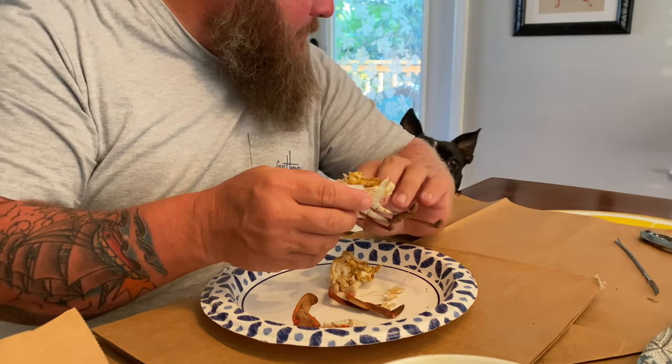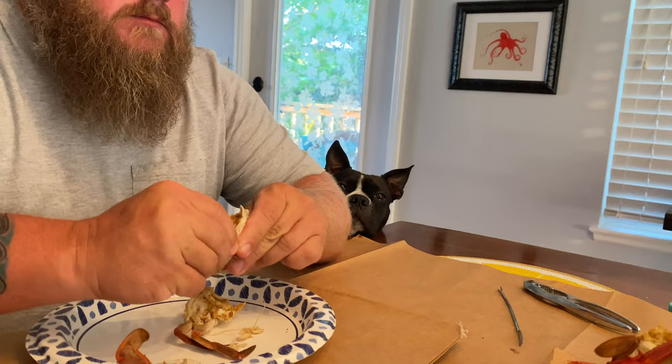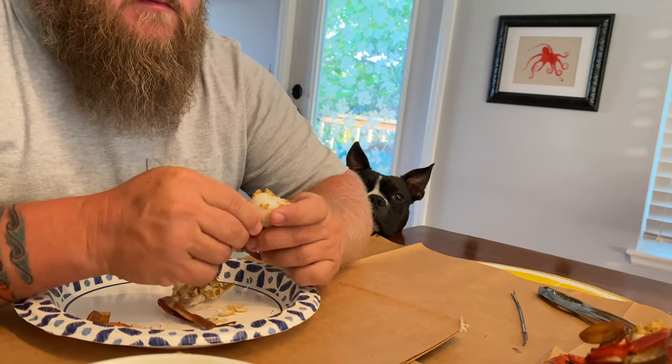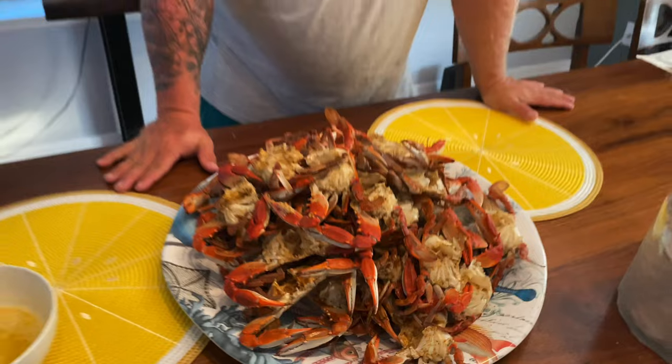That's a good chunk. Excuse you sir, no crab for dogs. Look at him, he's super jealous. Yum! No crab for doggos. Alright guys, that's it. This is my first YouTube video - I hope you guys enjoyed it. Please like and subscribe and let me know what you guys thought of the video. I'm going to do a couple of these and see if they catch on.